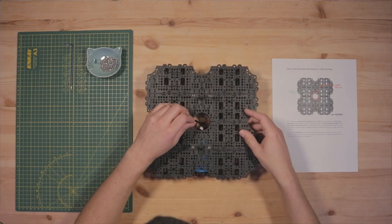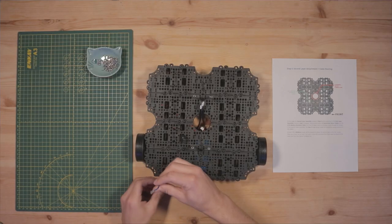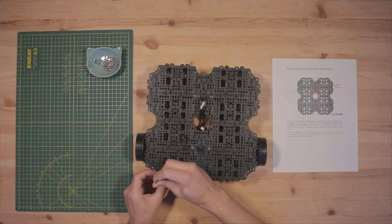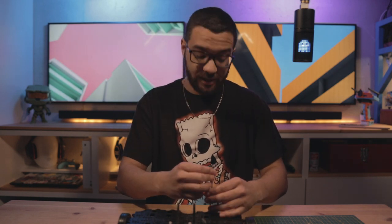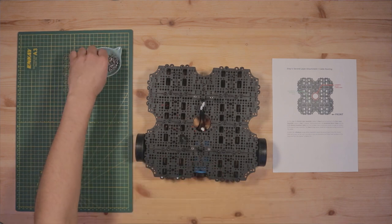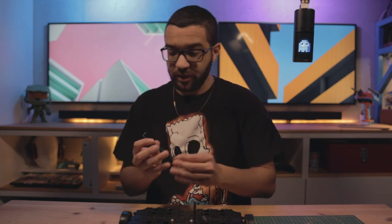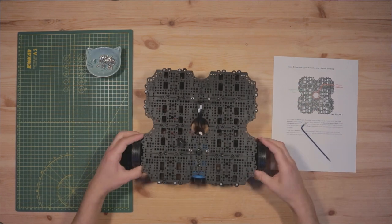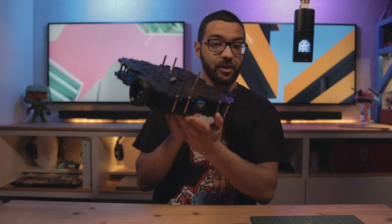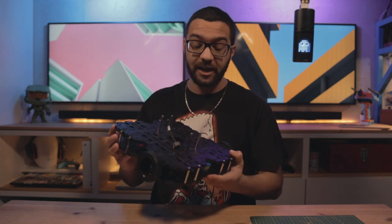Now that everything is routed correctly, we can start fastening the plates together. Take 12 M3 by 8mm cap screws and make your way around the perimeter where you've installed those standoffs on the first layer assembly — you can use the M3 hardware that comes with the TurtleBot kit if you prefer. A ball-end Allen wrench is a handy tool that makes turning in little screws like these a lot quicker. And that is all 12 — our first and second layer assemblies are now attached.